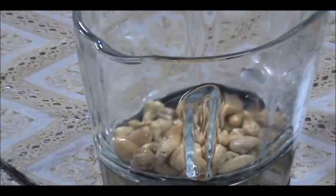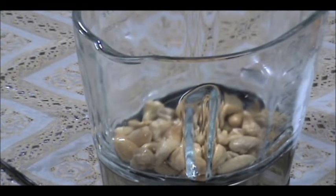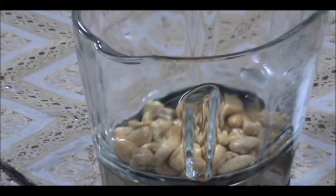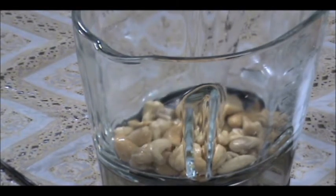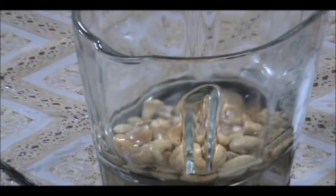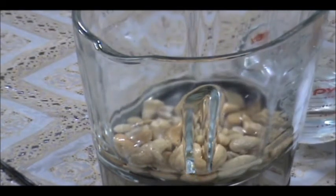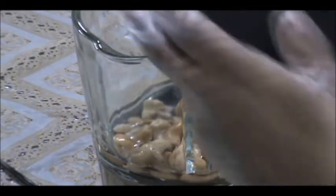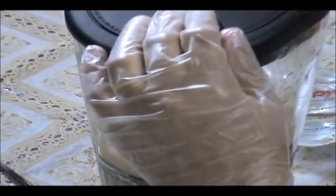I've strained the cashews from the soaking water and I'm going to add them into my blender. I'm going to put two teaspoons of syrup — a very small amount, not a lot. Then I'm going to add some water, just a little bit to start, enough to cover all the cashews. We'll add the rest later.